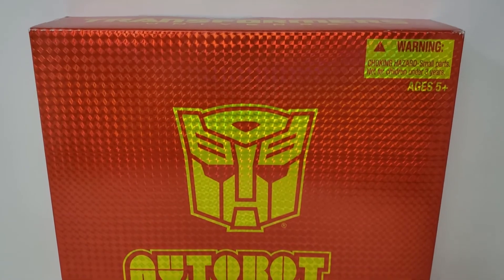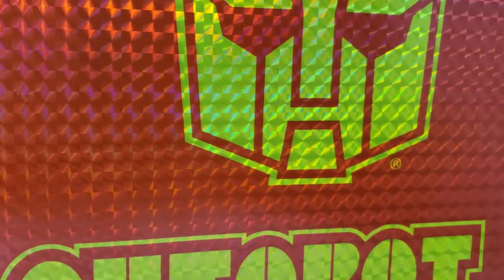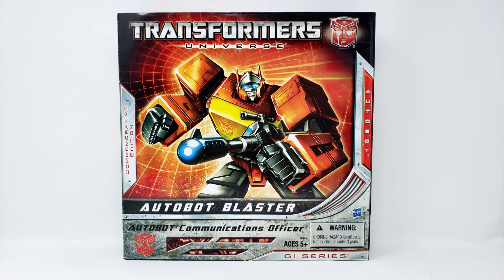So here we've got a slipcase cover — it's shiny, sparkly, ooooh, pretty trippy! Lay off the ambrosia, hippie! It slides out at the bottom — Transformers Universe box design, as was the style at the time.